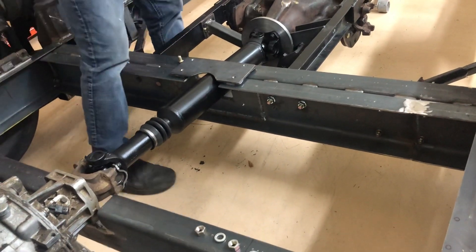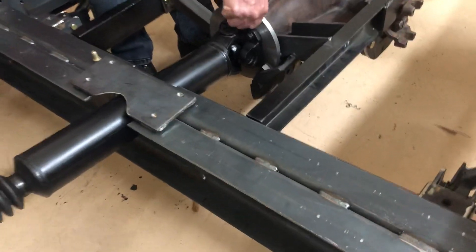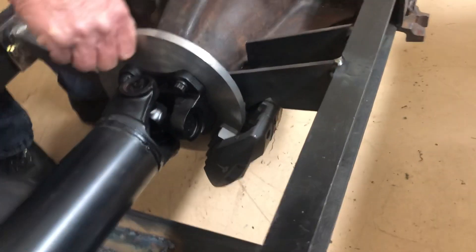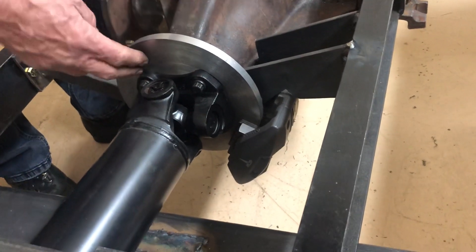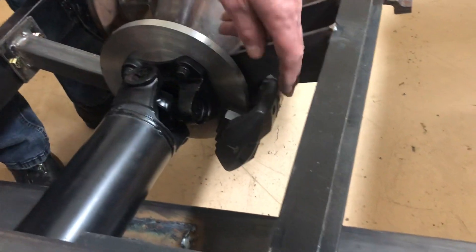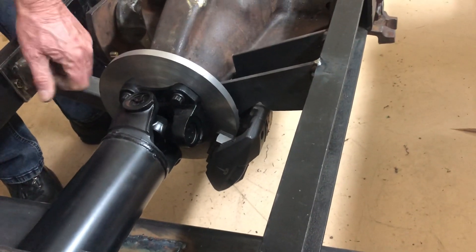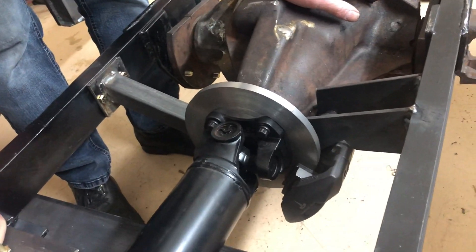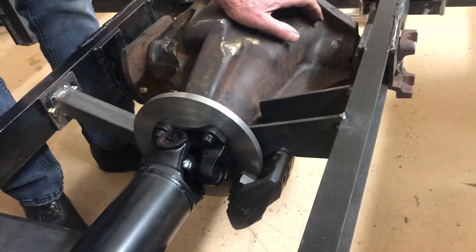I've also worked on the parking brake. You can see the rotor here that I've fashioned out of just a piece of half-inch plate. And here's the Tesla caliper — you can see it's mounted in here with some pretty serious mounting, although it's stronger than it's going to have to be, I would say.